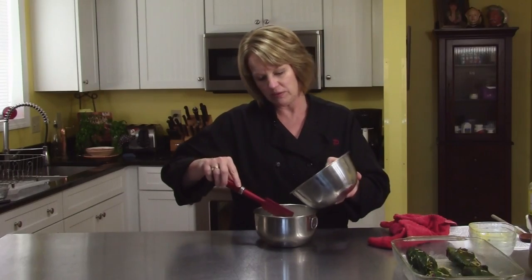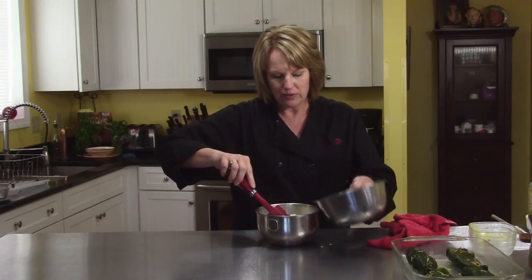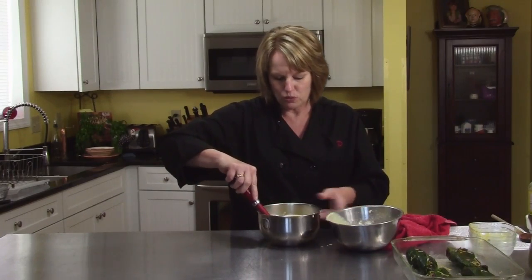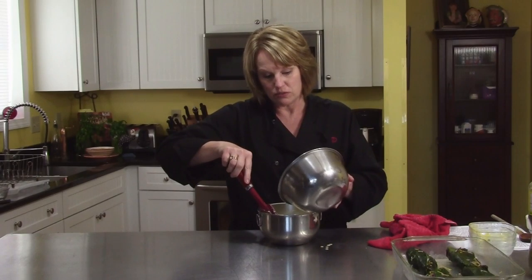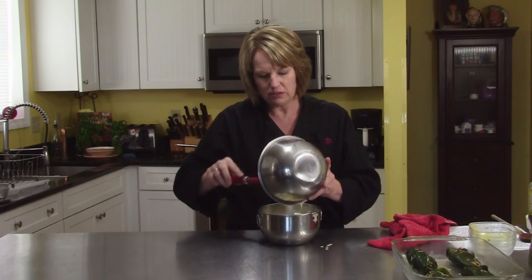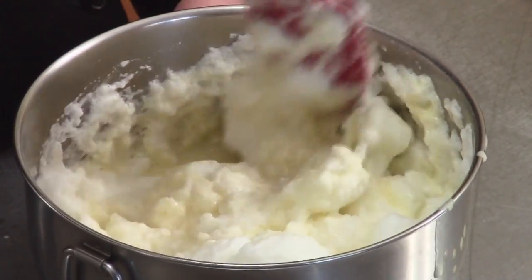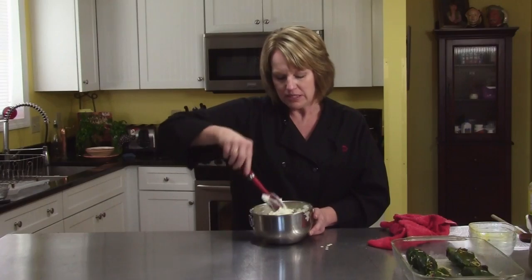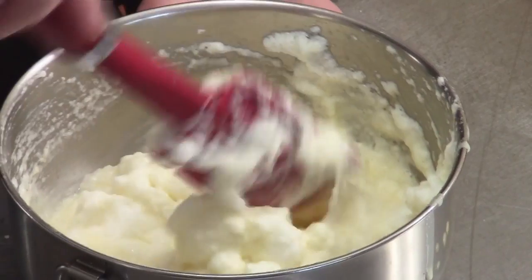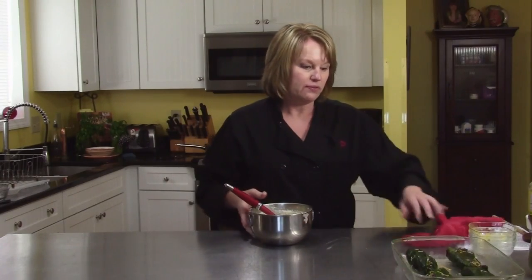Now I'm going to fold this mixture into our egg whites, but you need to fold it in up and down — scoop up and over. You don't want to deflate your egg whites too much, so take your time. This is kind of like a soufflé in my mind. Then when these are done, I'm going to bake them at 350 degrees for about 20 to 25 minutes until the topping is light brown, and then you're going to broil it just to get the topping a nice deep brown color for just a minute. Keep your eye on that because it goes quick in the broiler.